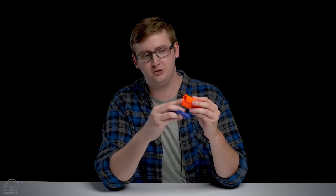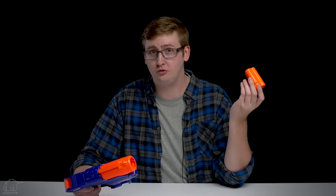To load the shells, you can just shove your darts right in. It holds three darts, but it does have a smart AR system, so you don't have to load all three if you don't want to. You can fire one, two, or three darts at one time.